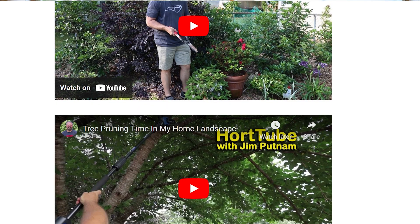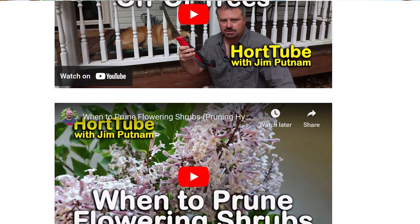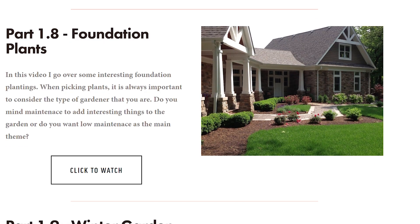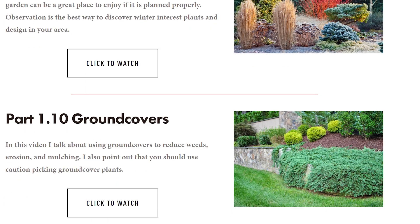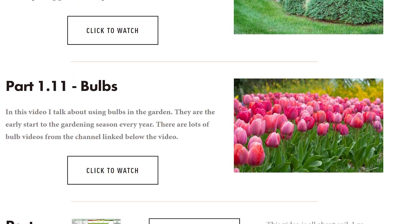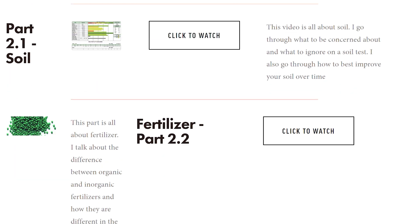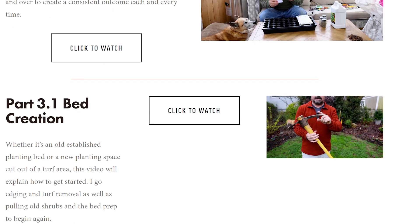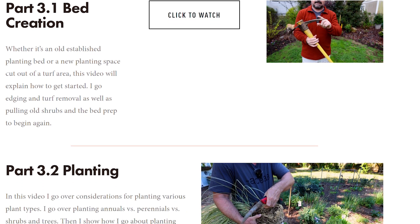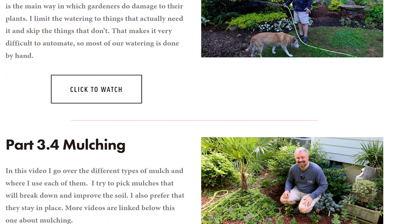I've put one year of content into this so far and I plan on putting up content for another year on this series. There is a one-time charge — once you own it, you own it. Any new content that goes up there is yours to enjoy and learn from. This starts off with a vocabulary video, which a lot of people thought wouldn't be interesting and then said it was very interesting, and there are going to be additional vocabulary videos coming.